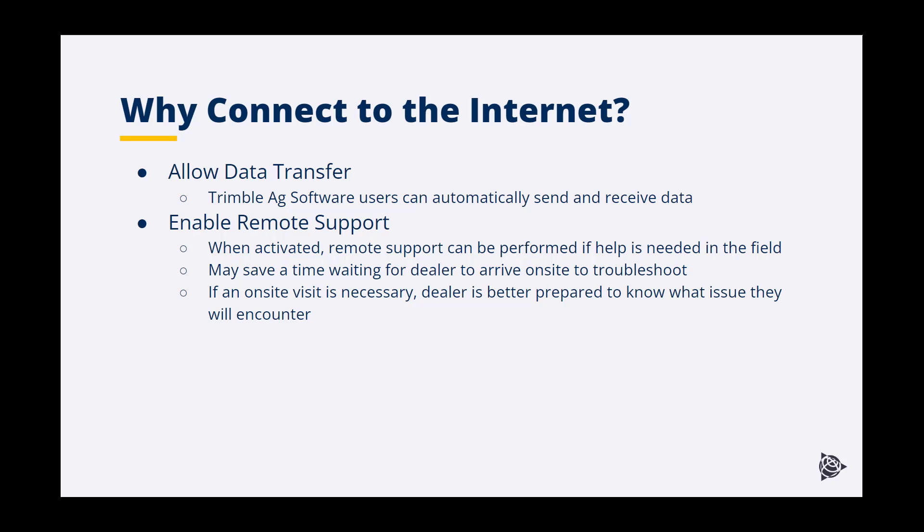Dealers can help you check settings, show you how to do something, or troubleshoot an issue you are having. Should a trip to the field be necessary, the dealer has a better idea of what they will need to find and what parts may be needed to address any issues when they arrive. To do any of this, all you need is an internet connection.